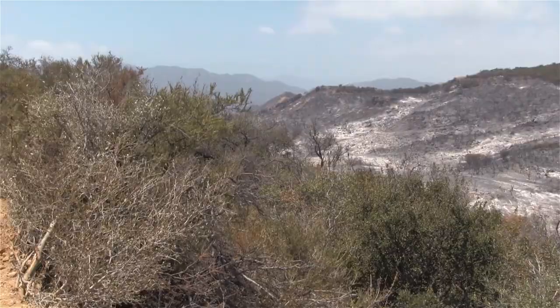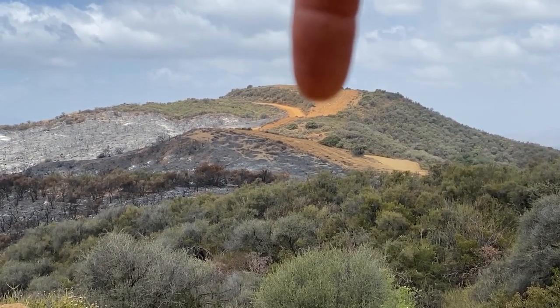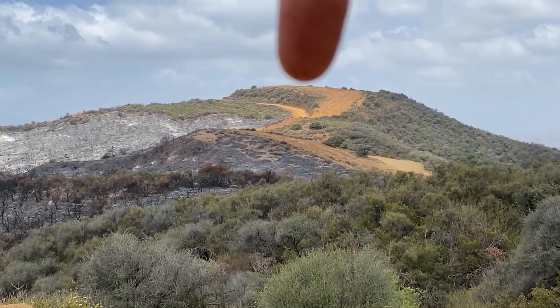When we talk about suppression repair, there's the road repair in the middle, there's the dozer line on top, and then there's also the rehab of the lines that the crews have put in.